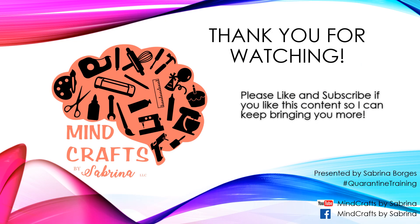Well guys, that's all I have for you today. Thank you so much for watching. Please don't forget to like and subscribe if this was your first time to my channel, and if this was helpful don't forget to share it with a fellow crafter friend.